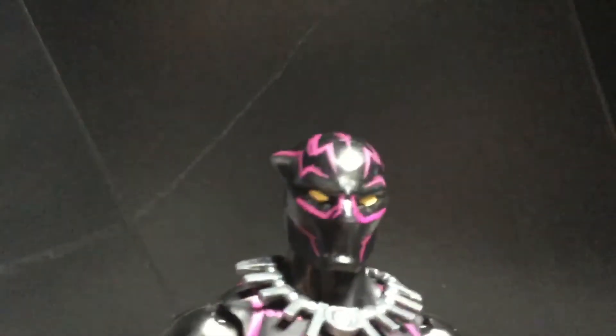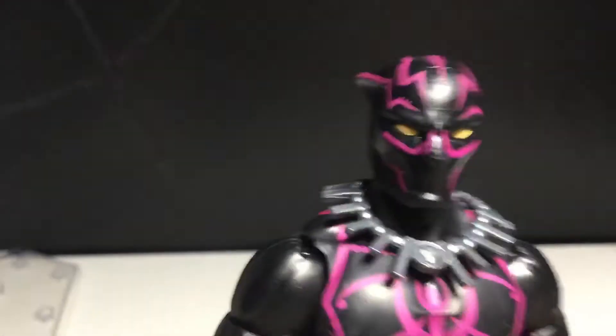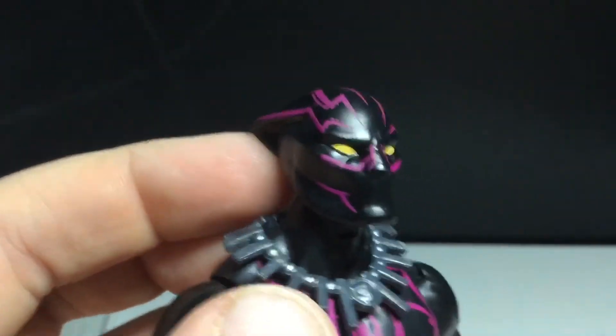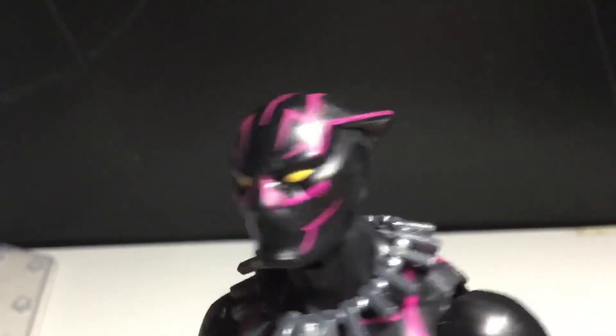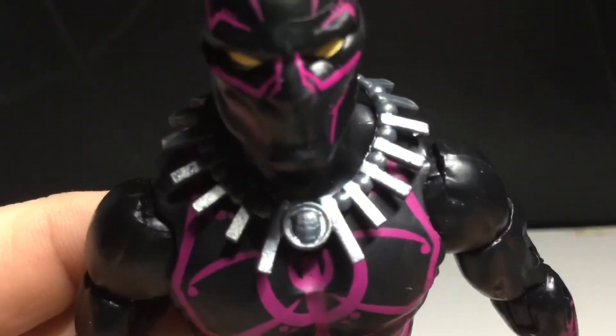Let's take a look at this head sculpt — let me get the camera facing down because the lighting's weird. Yeah, it looks good, I like that. You can see the gold eyes and some nice, clean paint apps in there. I really like that. The ears are kind of pushed back, I guess, but the paint looks really good.